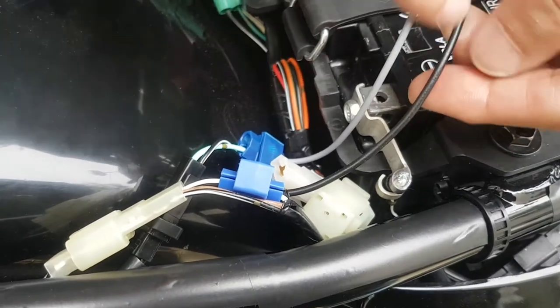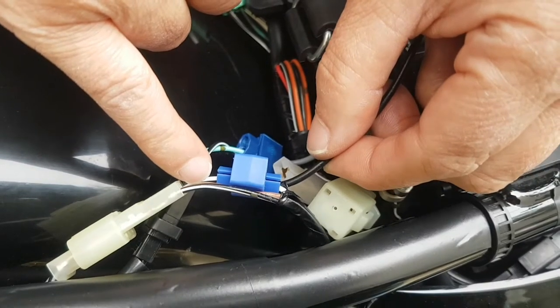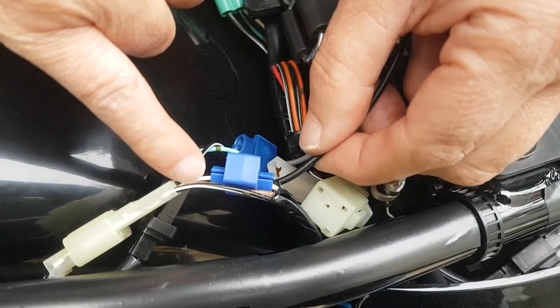I've wired the earth lead here into the white with a black stripe — the positive lead of the rear brake light. There's another one here that's black with a little thin white stripe, so you need the white one with a black stripe.